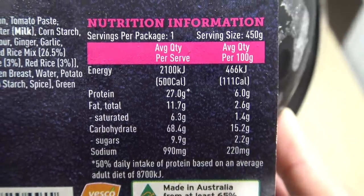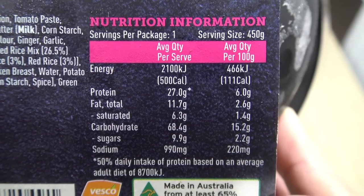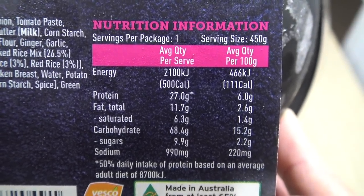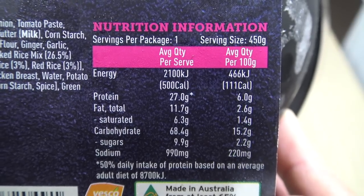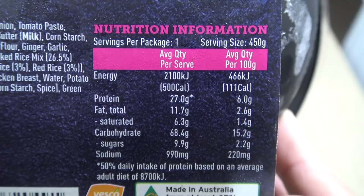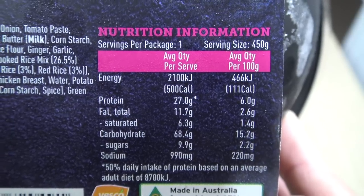Now I wonder how many of these I can eat in one day. At 2100 kilojoules that means you could have like four of these a day. That's like 6% protein, 2.6% fat, 15% carbs, and with about 2.2% sugar and sodium — I mean there's hardly any there. We'll probably have to add some more actually to make it even taste good, but we don't know that yet do we?